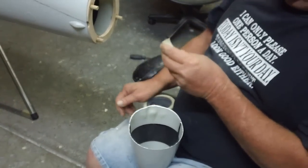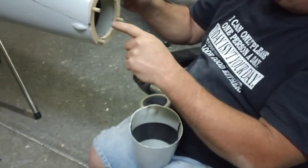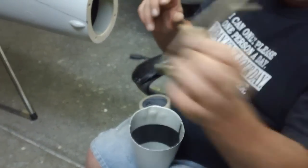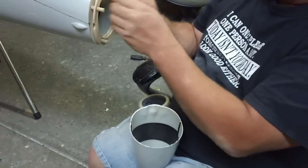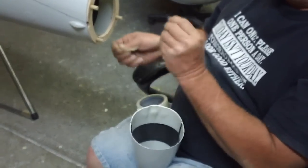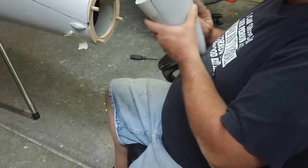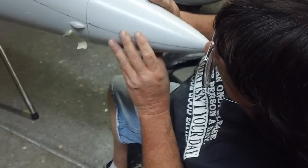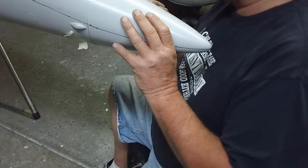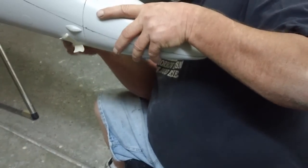All right guys, we don't want to mess around — we got to get this. Just, we don't want epoxy slopped everywhere. We don't want to glue this plate onto the fuselage — we don't want to glue that to the fuselage. So we want this to be one clean, smooth motion — slip it right on and get her taped. Okay, hold your breath... bam, just like that.